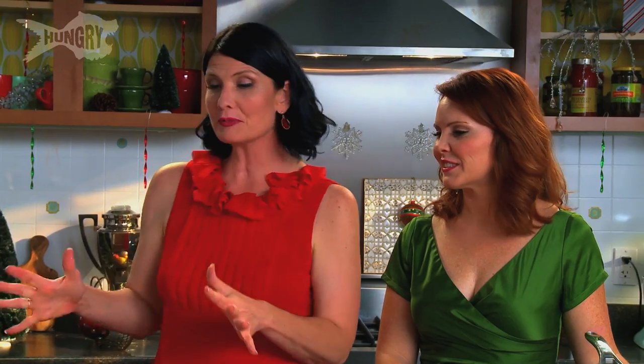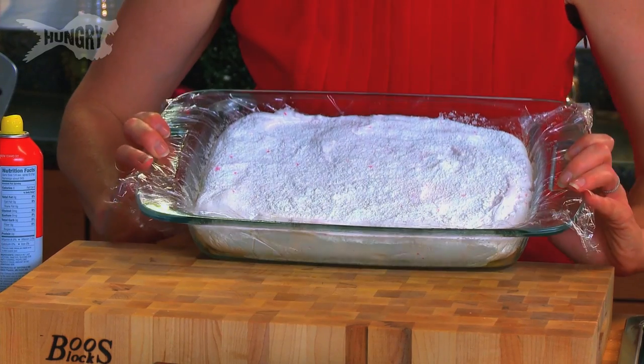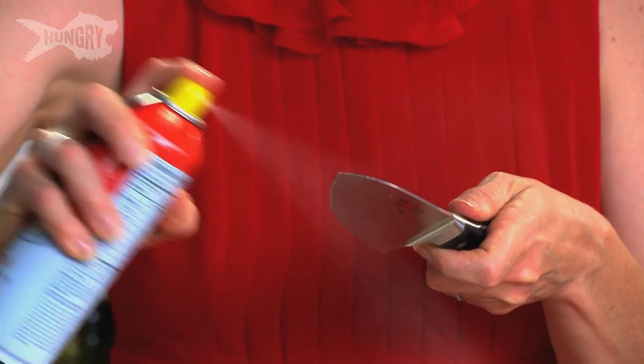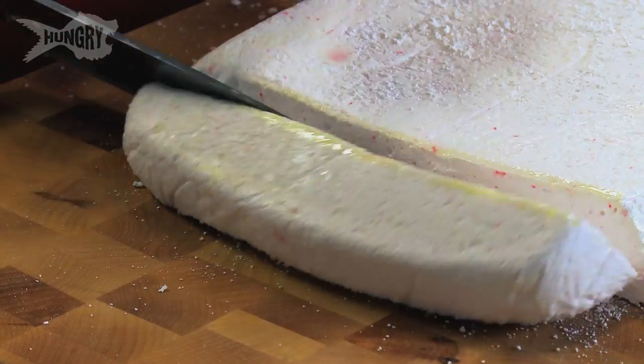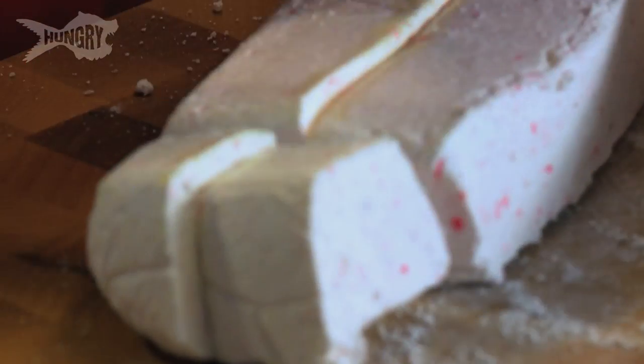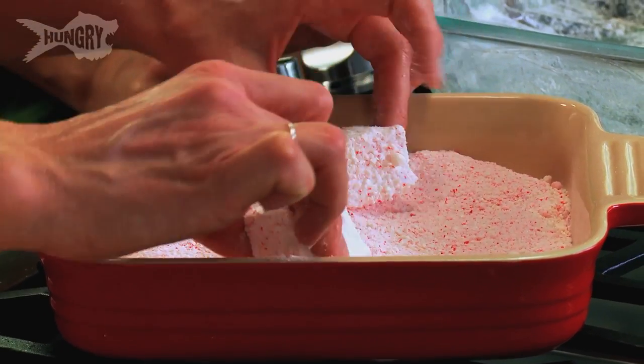Our marshmallows are nice and set, ready to be cut and dipped in our powdered peppermint. Flip this out onto our board and start to cut. A good tip here is a little bit of cooking spray — it's gonna help the knife go through. We're gonna cut these into about an inch. Look at the great colors that come out of that — so beautiful, so perfect. Cut them into squares, and then roll them in all of this peppermint that Krystal ground up earlier. Look at that — into the peppermint! It makes them festive and adds a nice level of crunch on the outside.